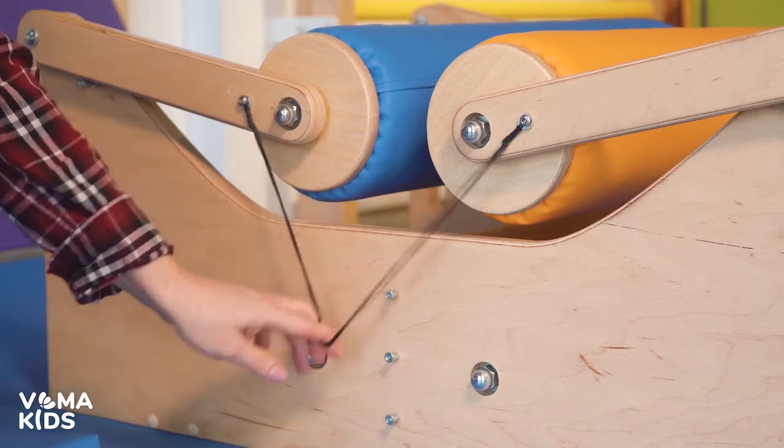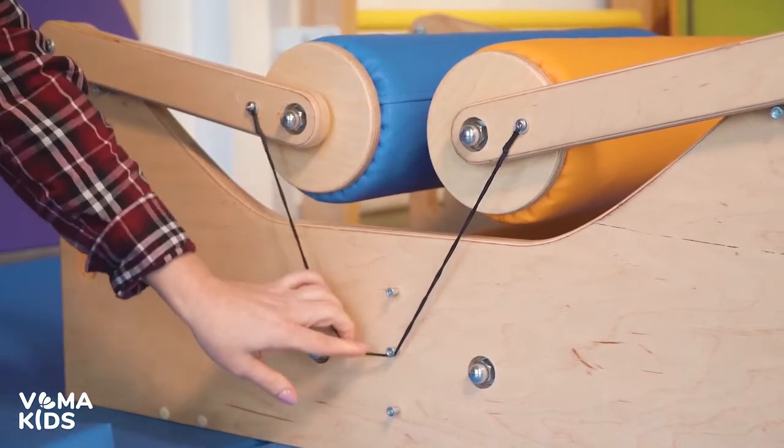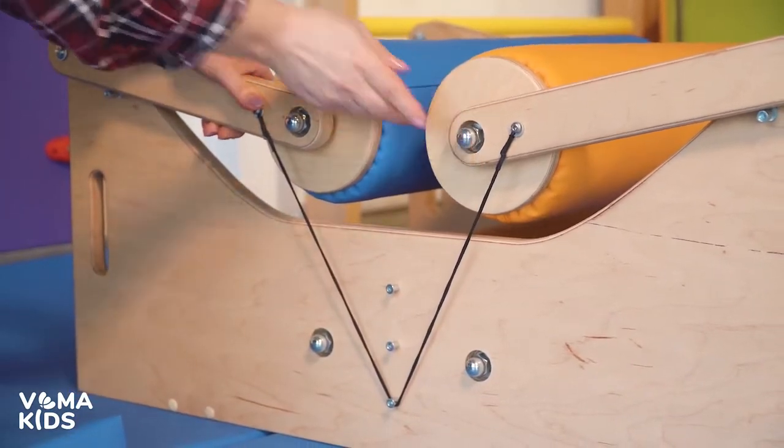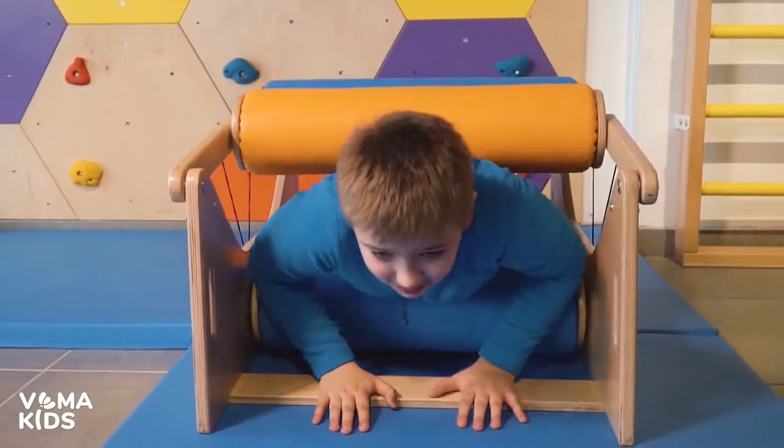All rollers rotate, allowing the child to plunge into this space and feel massage movements that resemble a hug. The rollers adjust to the shape of the child's body while creating a comfortable tension that is suitable even for hypersensitive children.